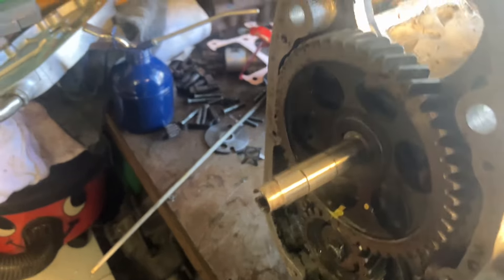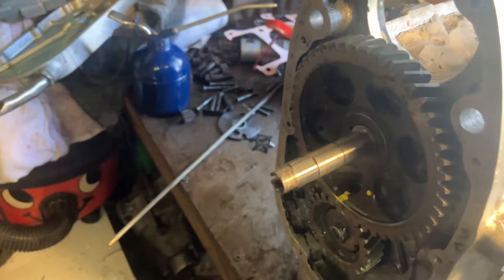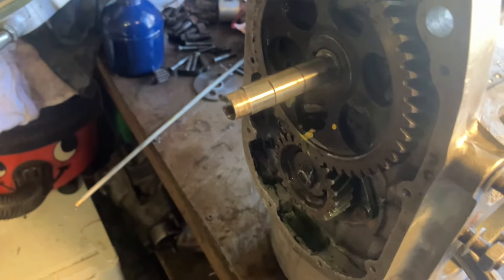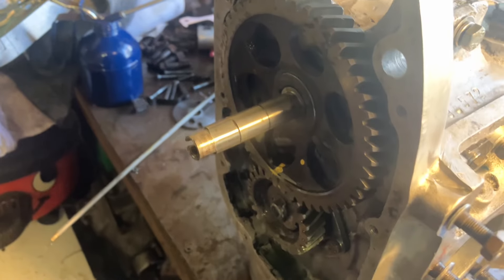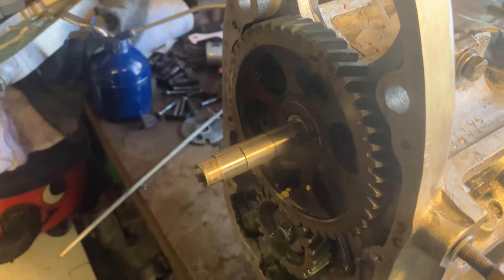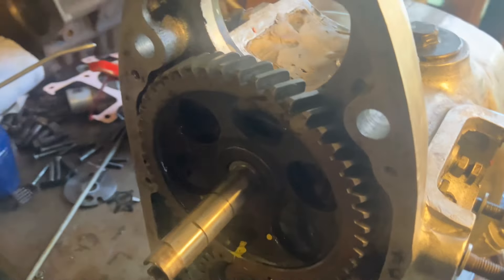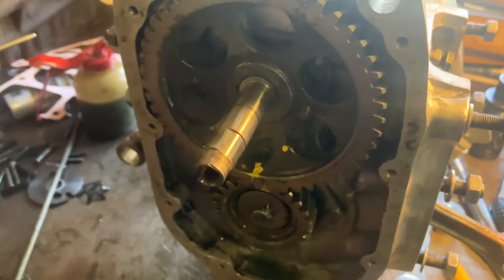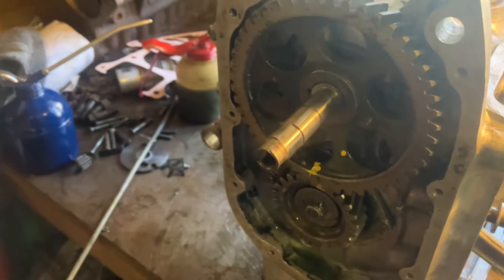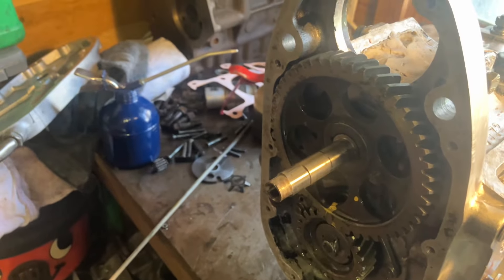I took the camshaft out, rotated it by one cog, and it starts up first flick — the timing is spot on. At idle it's about three to four degrees before top dead center. When you take the cylinder head off to do full advance, you've got about 36 degrees before top dead center on full advance. Hope that helps — if there are any problems just give us a shout. I know it looks a bit messy at the moment but I'll get these timing marks sorted.